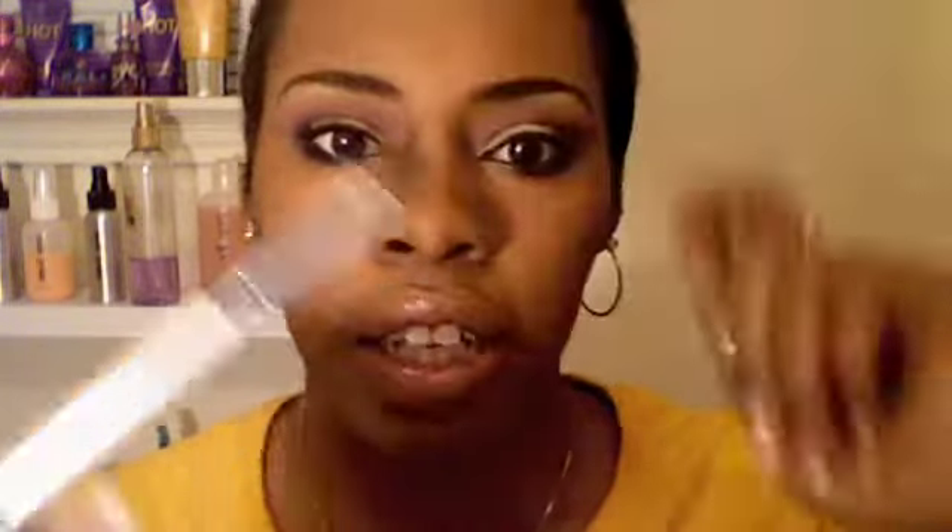The first brush I use for my eyes is this ELF eyeshadow brush, and it's a dollar — you can get it at HEB. It's really good for packing color all over the lid. It's a lot softer than the MAC 239. The ELF one is softer; the MAC is a little more stiff, but either will do the job. You can also order the ELF one from eyeslipface.com.